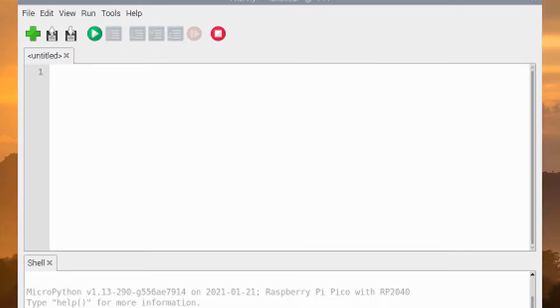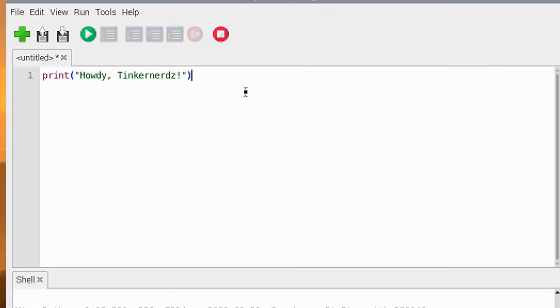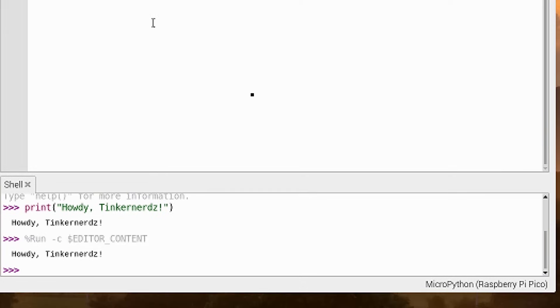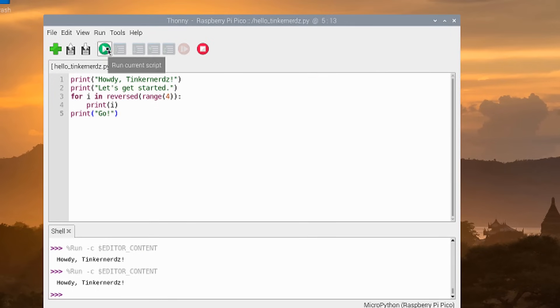Let's start by printing some simple text in the Python editor and then click the Run button. It'll ask you where you want to save your file, and you want to save it to your Pico. The Pico has two megabytes of storage to save your programs to. You can name it whatever you want, but make sure it ends in the .py extension — otherwise the Pico is not going to know how to read it. Once it's saved, you'll see the output in the shell portion of the window. If you hit Run again, you'll see the output again.